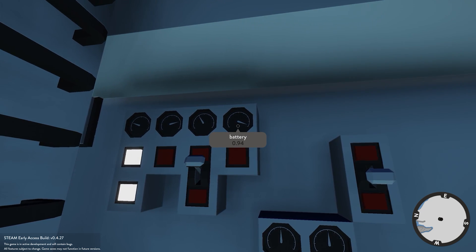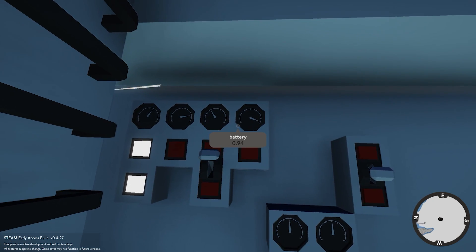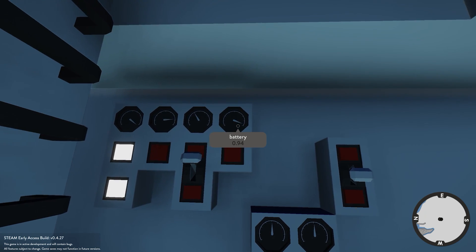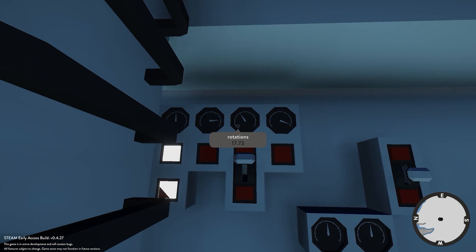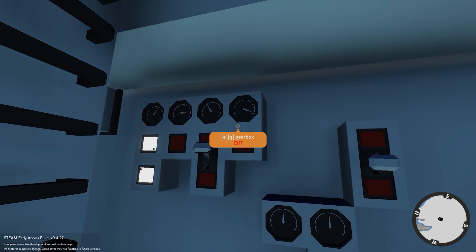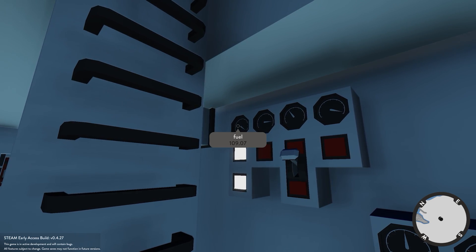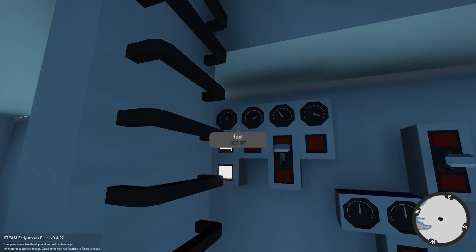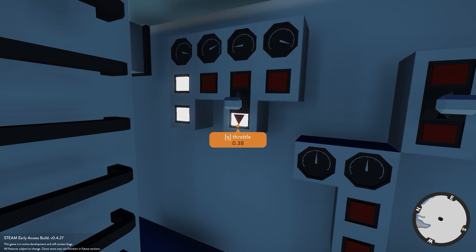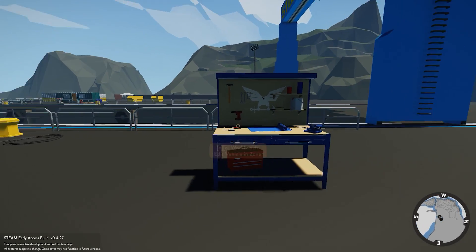After killing the electric motor and running just the diesel engine, the battery value is going up and recharging. It's taking quite a long time, but the concept is working. The idea is to charge batteries on the surface using the diesel engine, then run on battery power when submerged. Fuel is still good, and we can always add more fuel tanks to extend the diesel engine's runtime.